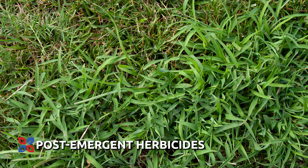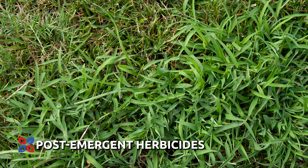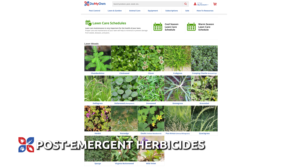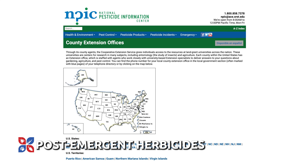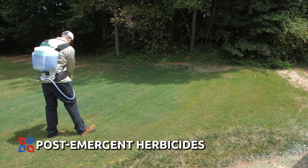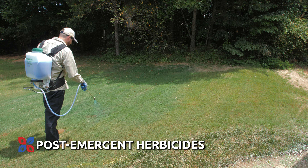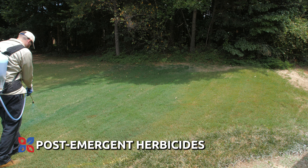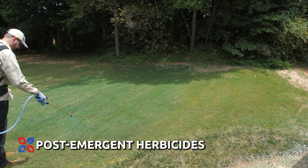If there are already weeds present in your Kentucky bluegrass lawn, identify them with the help of Do My Own's Lawn Weed Guides or a call to your local Extension Service office. Once identified, find a selective post-emergent weed killer that is labeled as safe to use to control that weed in Kentucky bluegrass. Follow any labeled instructions closely, including mix rates and reapplication schedules.